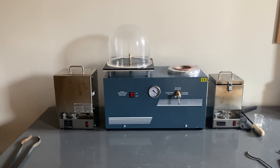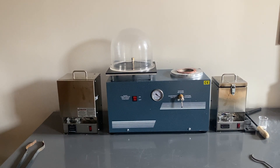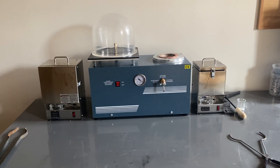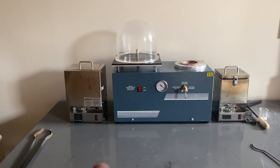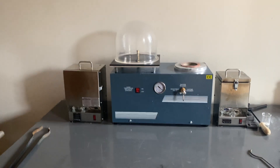Hello everyone, this is Levi Sheridan, and today I'm making an update video on my investment casting setup. This is an update to the very first video in my investment casting series, made about two to three months ago. Since then I've made several casts with my setup and have some experience with the machines. I also replaced one of the furnaces, but everything else is essentially the same. I'll mostly just be talking about my experience with the machines.